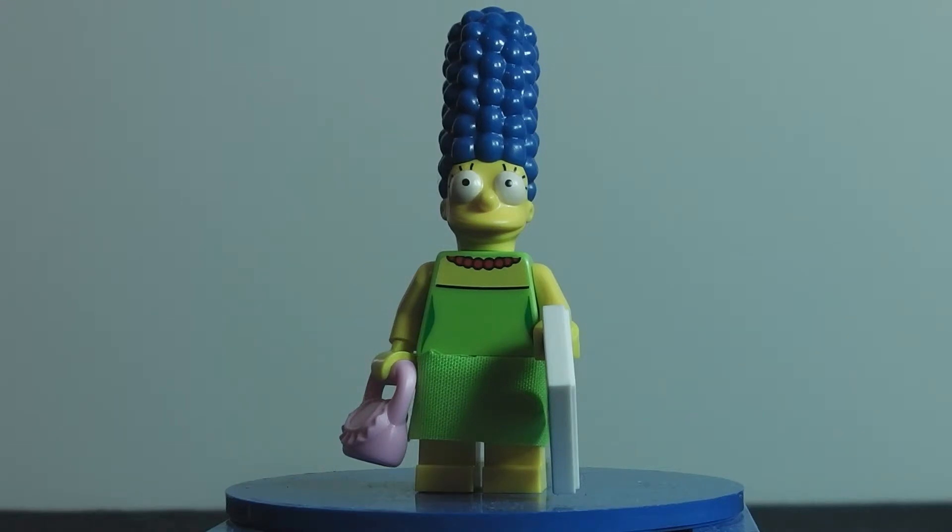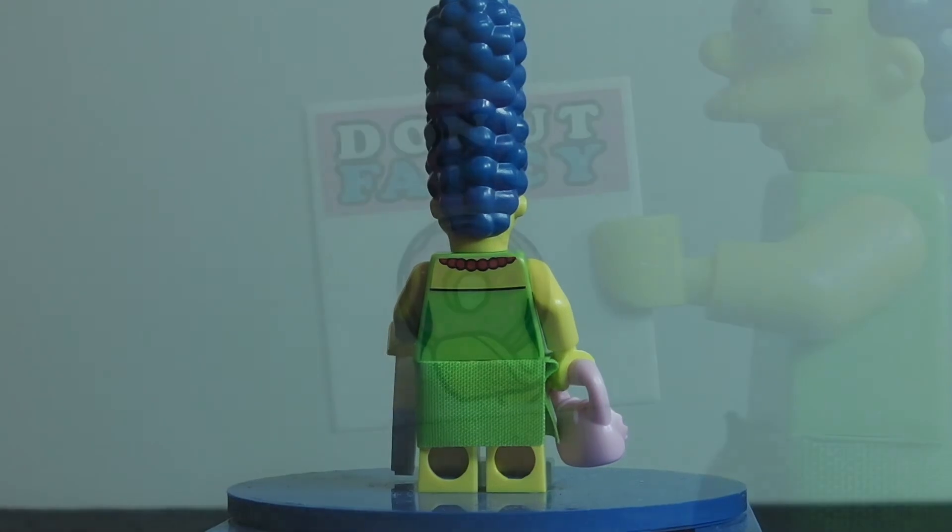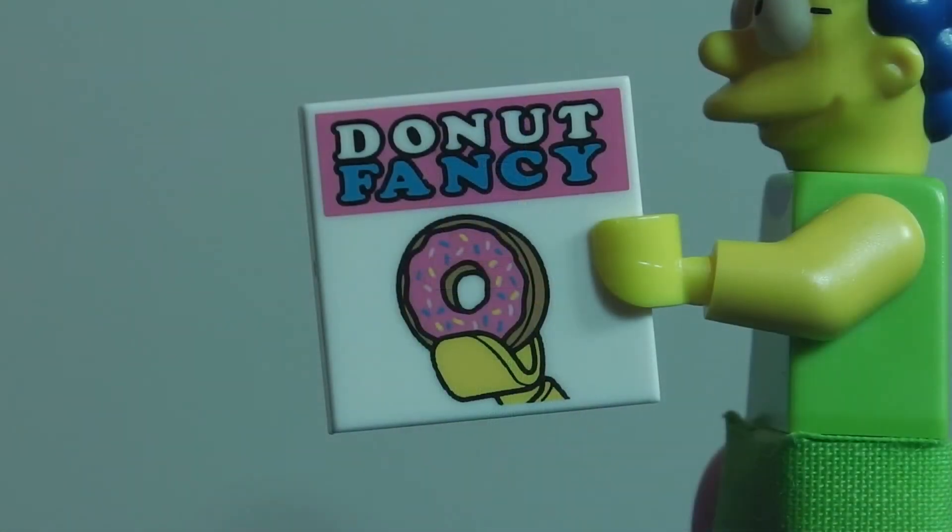The skirt on her is a little hard to put on, but nothing too hard. Here is the front and here is the back — surprisingly she does come with back printing, and even Homer doesn't. It's still some good back printing. Now I'll get on with her accessories.